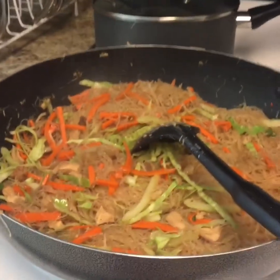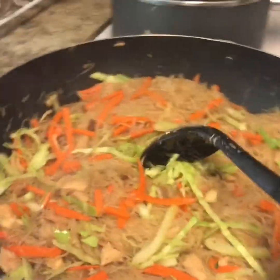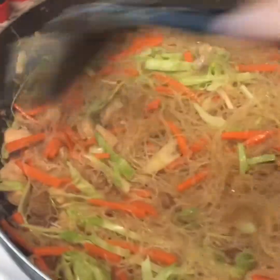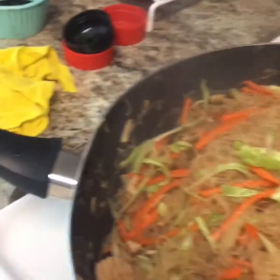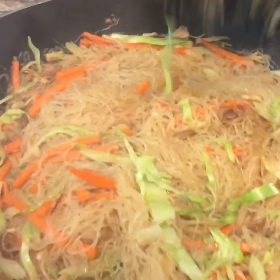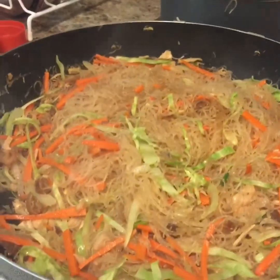Hi, I'm back again. This is the almost finished Bihon Pancit. I like to test how it looks. Mmm, yummy!